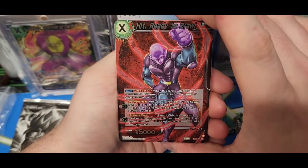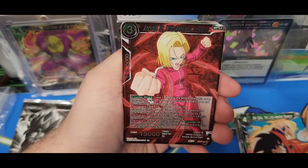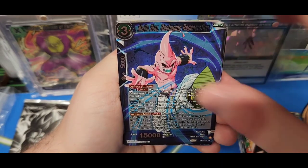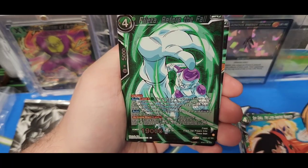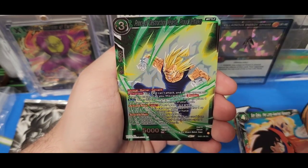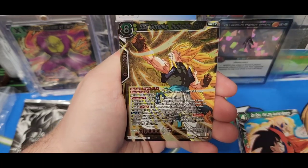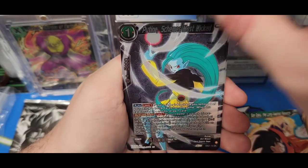Vegeta, Majin Buu Trickery Mimesis — some sweet artwork on these base cards. Alright, now we got some shinies, a whole stack of shinies. Super dope. Hit Ready to Brawl. Gonna need lots of sleeves here. Pilaf for some reason is still in this. Android 18. Rose Goku. Sorry, don't mean to hate on the Pilaf — Majin Buu, Bulma. It's like Yamcha and all them old school guys, they still make appearances.